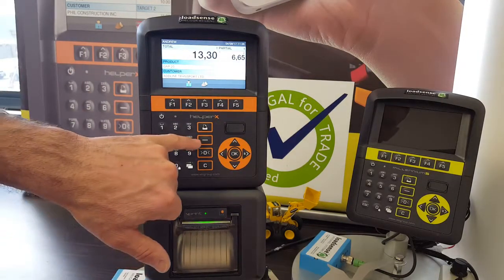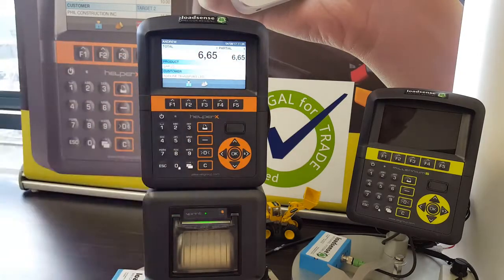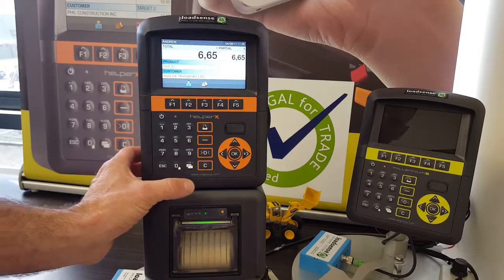Should you add a bucket and not require it, press the minus button and that will delete the last bucket off your total.